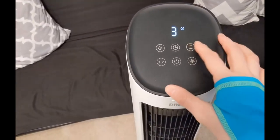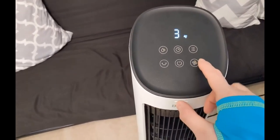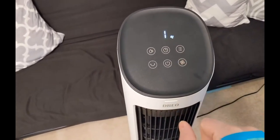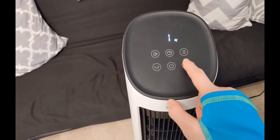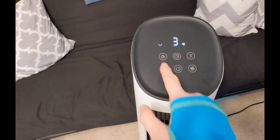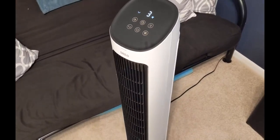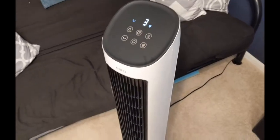Nighttime mode — now it's on regular. The fan speed is on three; there's one, two, three. Here's the oscillation button. There's that 80 degrees of oscillation, like I was telling you.